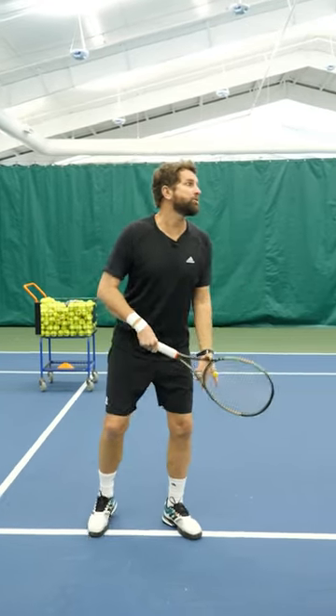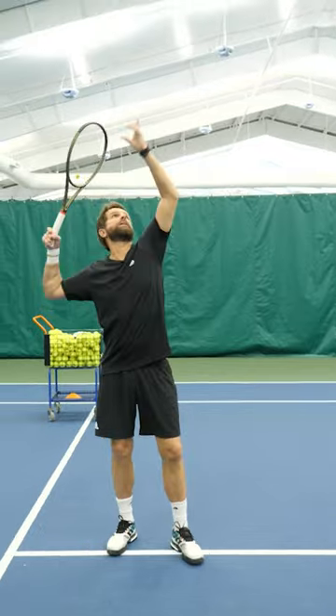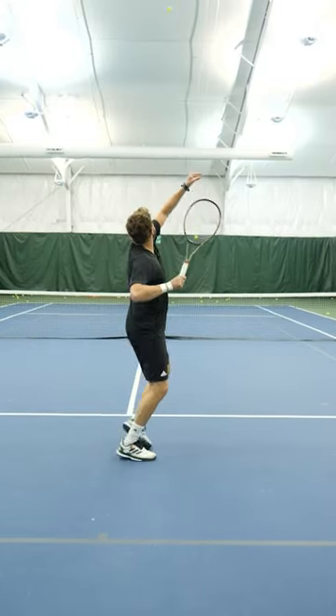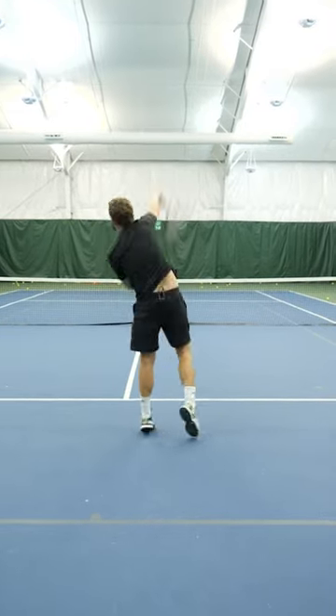So the fix is to make sure that you go up with the elbow. The elbow goes up to the ball and then your hand reaches out. Elbow up, extend, let it go.